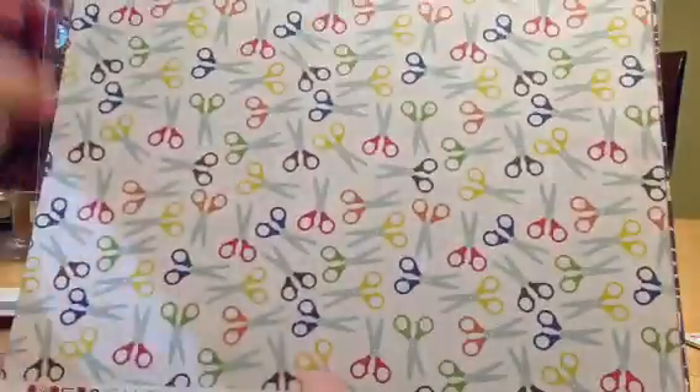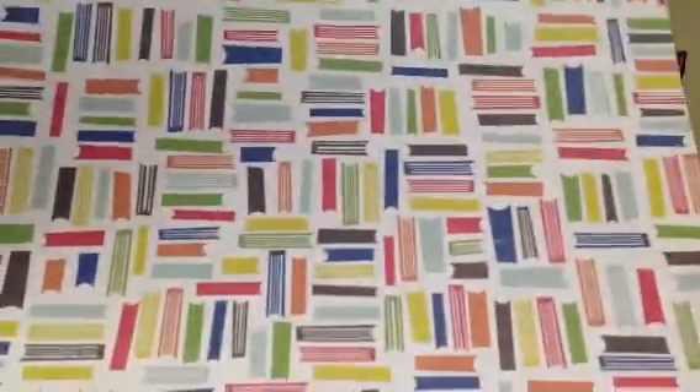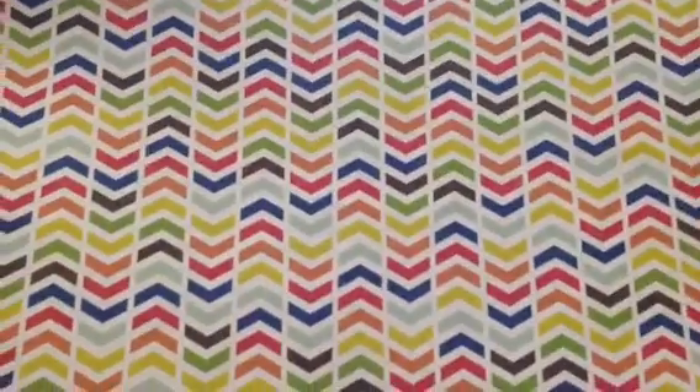All the little school tools. Look how cute — these scissors. And then these look like stacks of books. And chevron on the other side. This is called Paper and Glue by Echo Park. There's the alphabet, and then this red ledger paper. And then more multicolored pattern and the dots.